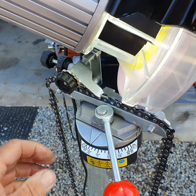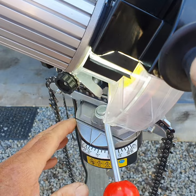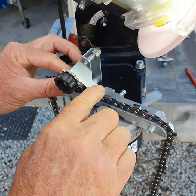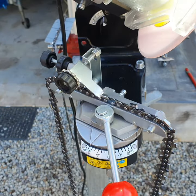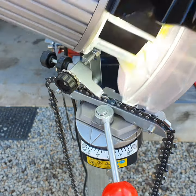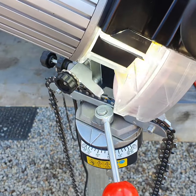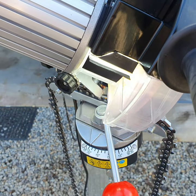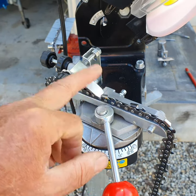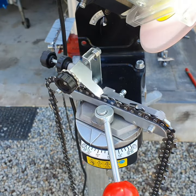We can start to grind this tooth — same thing, just nice and gentle. You can always re-grind it if you're not happy with it. Just take your time. As you can see I can put my finger on the tooth — when people talk about overheating the tooth, that means they're doing it too aggressively.